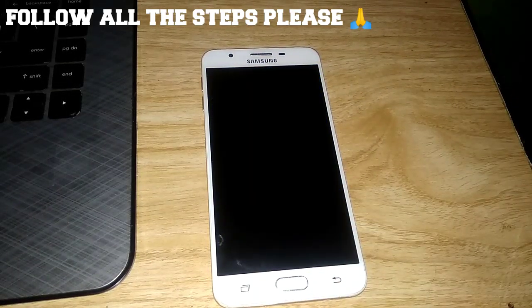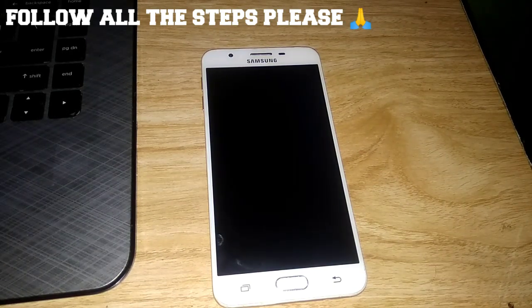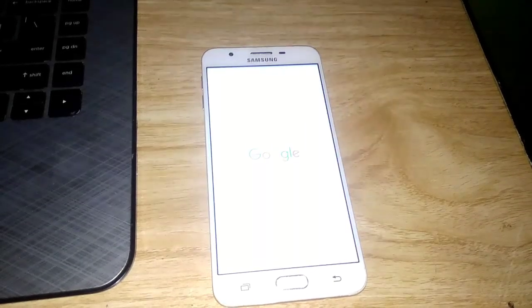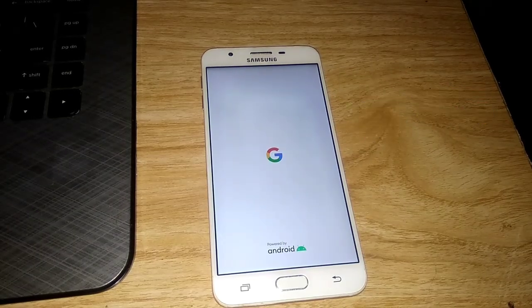After rebooting, just wait for your device to boot up. You'll see the logo — it takes about 10 to 15 minutes. And there you go — the Google logo successfully boots up, powered by Android.